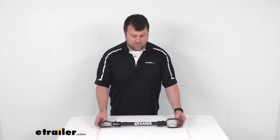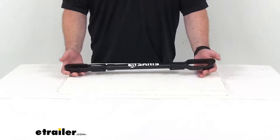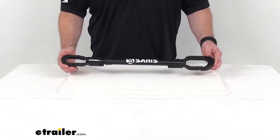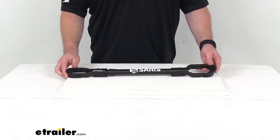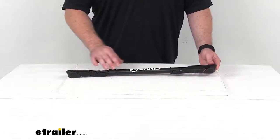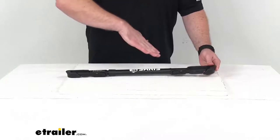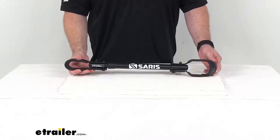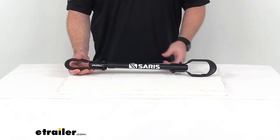Hi there, I'm Michael with eTrailer.com. Today we're going to take a quick look at this Saris Bikebeam LT Frame Adapter Bar. This is going to allow you to carry a children's, women's, or full suspension bike weighing up to 35 pounds on your bike rack. This will provide the horizontal mounting point for a level transport of your bicycle, so you won't have to worry about having your bike at a strange angle to get it to fit onto your bike rack. This is going to work for most hanging style hitch mounted or trunk mounted bike racks.